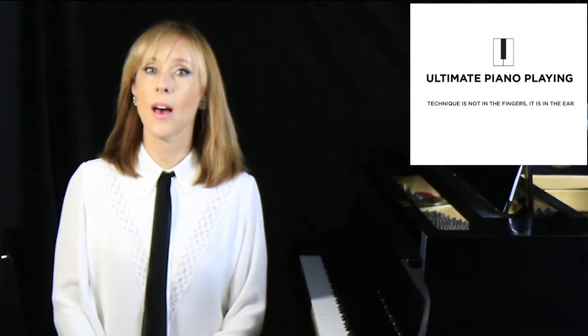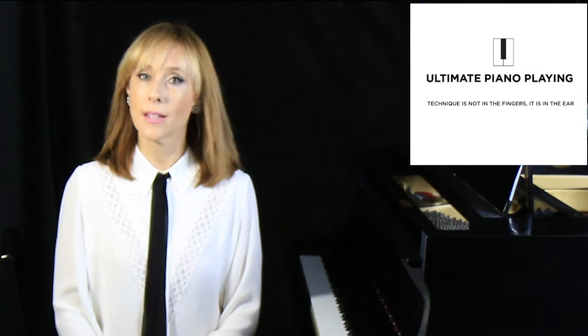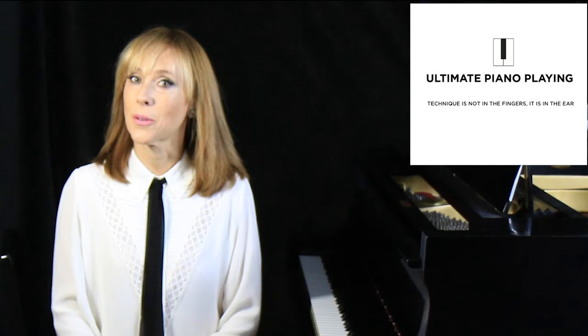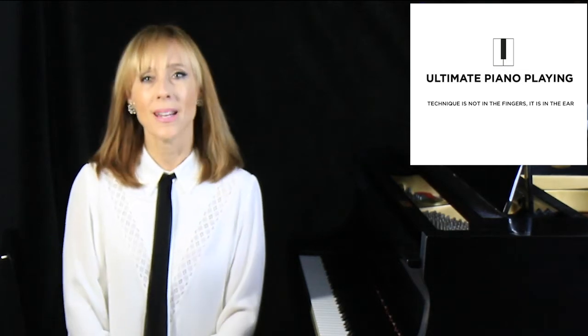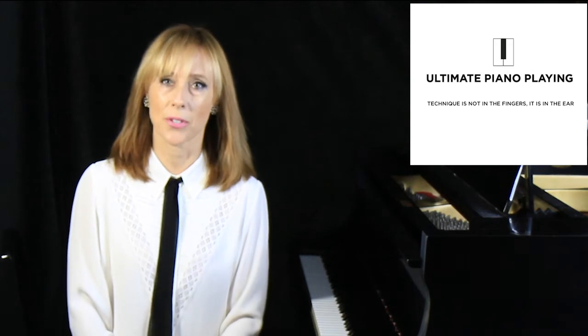If you'd like to learn how to play piano without any pain, break through any technical barriers, and increase your artistry at the piano, you've come to the right place. My name is Margaret Lossick. I'm the creator of The Ultimate Piano Playing Approach.